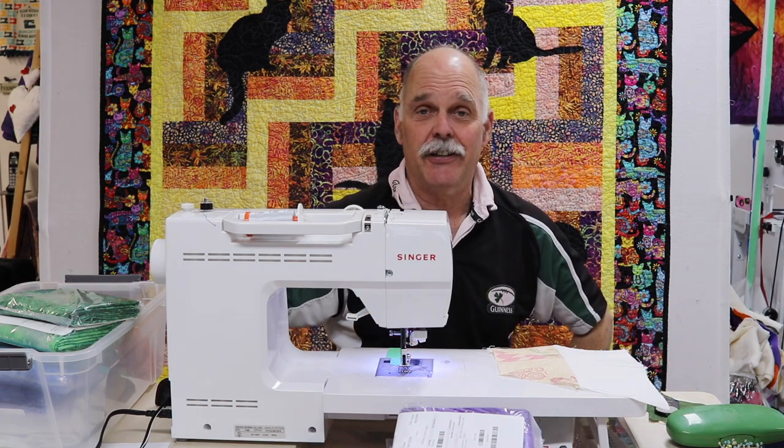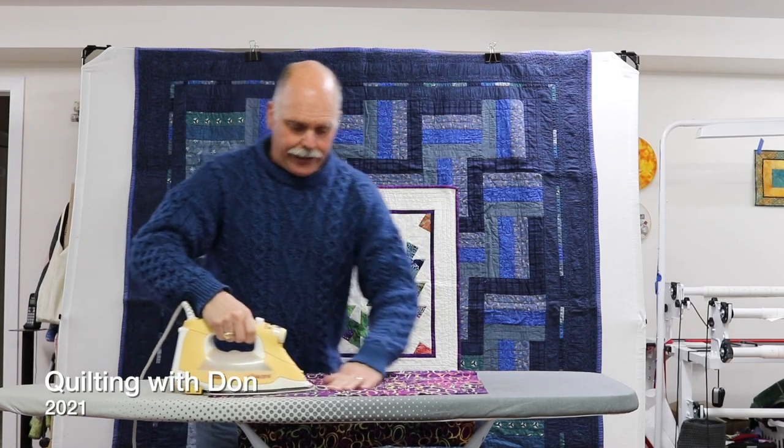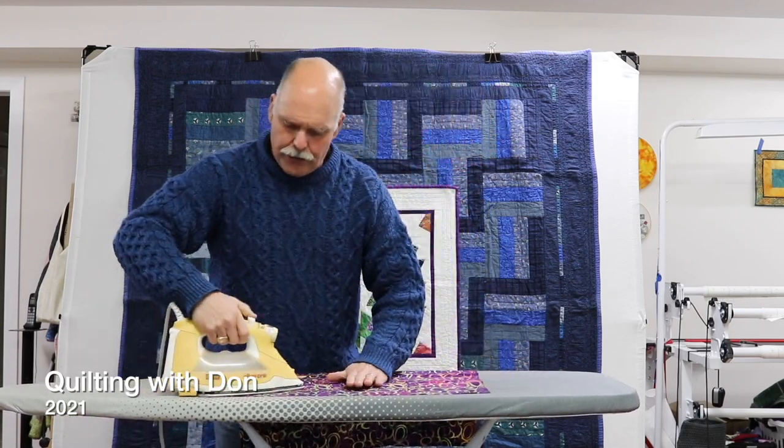Here are a few scenes from last year just to whet your appetite for what you can expect. Luckily I'm used to the ironing thing, having been in the military for more than a few years.